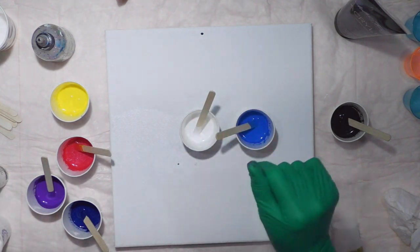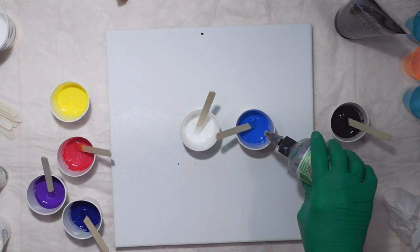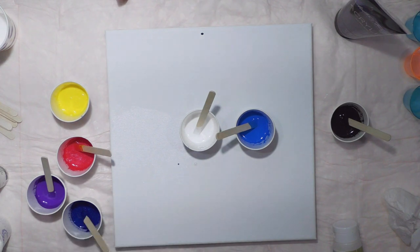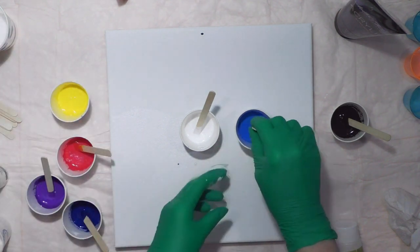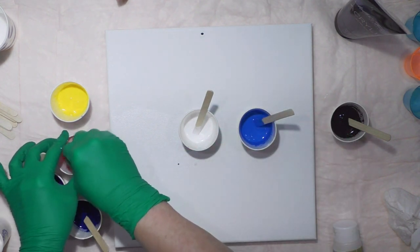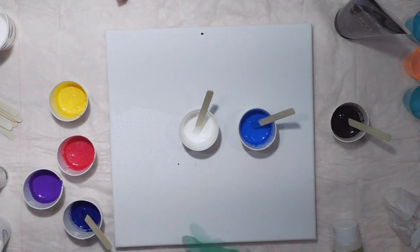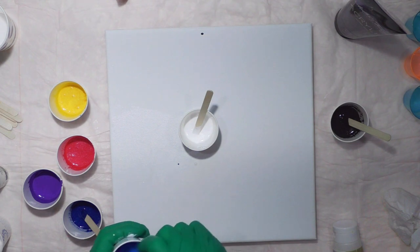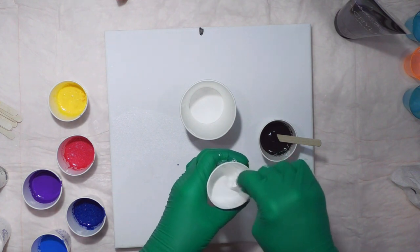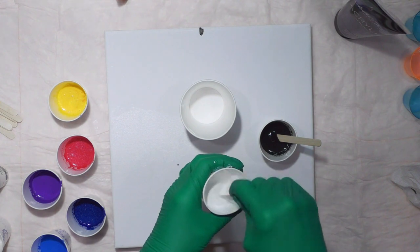I'm going to add silicone to it — Spot-On treadmill lubricant. I'll add a drop to each of the colors, not the black or white. I need five ounces to cover a 12-inch canvas, which is the size of this canvas. So I'm pretty much about half Tri Art liquid and half paint, roughly.